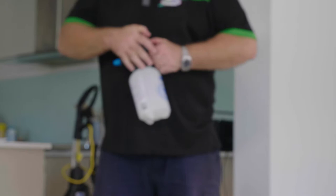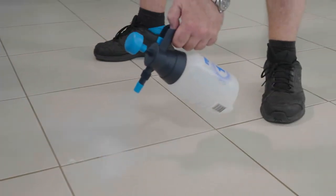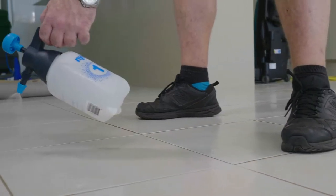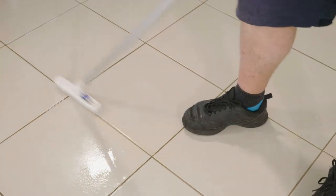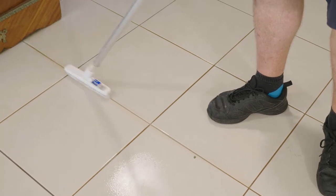We have acidic and alkaline tile and grout cleaners. Depending on what is required for your particular tile, we'll determine which solution we use. We spray down the tiles and the grout and let them stand for a few minutes before we scrub the grout lines with a specially designed grout tool. The elbow grease will count for a lot in the overall results.